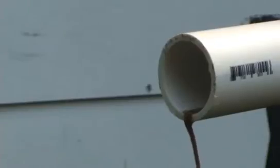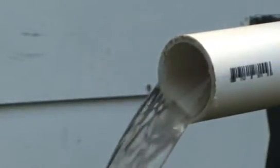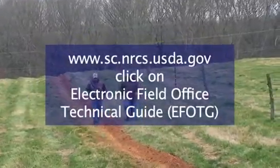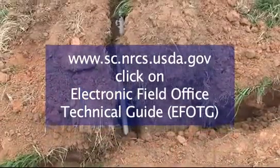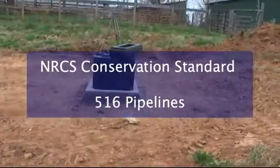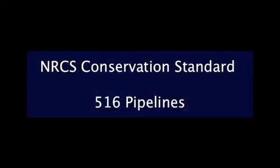You also need to be sure that vegetation covers the trench site to prevent erosion. Once the pipeline is installed, you should flush and disinfect it before you connect it to the watering facility. Copies of the NRCS Conservation Standard for pipelines are available at the NRCS website. Go to sc.nrcs.usda.gov, click on EFOTG, and select NRCS Standard Number 516 for pipelines.